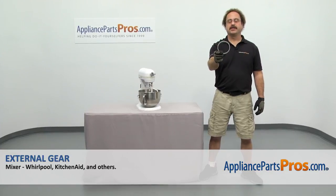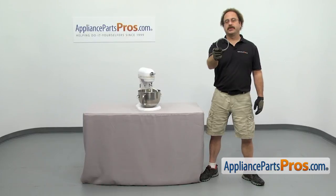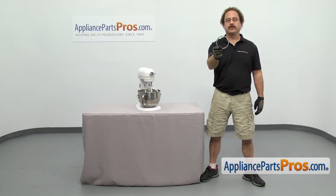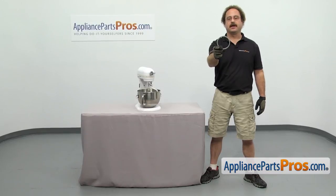In this video we're going to show you how to change out the KitchenAid Mixer external gear. It's going to be a very easy repair and it's only going to take a few minutes. If you already have one of these, great. If not, you can click on the link below or get it at AppliancePartsPros.com.